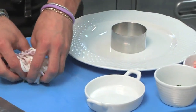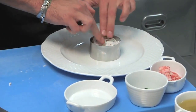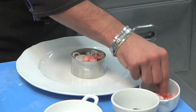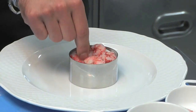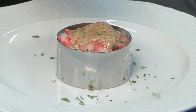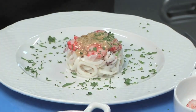To serve this dish we're going to use a mold in order to keep the salad nicely compact. Press that a bit with your fingers, put the prawns there to give some color. Add the sauce, a pinch of parsley, and our dish is ready.